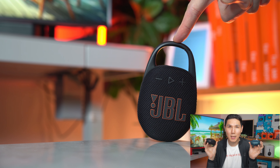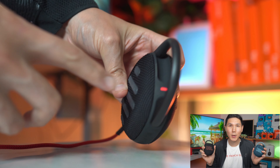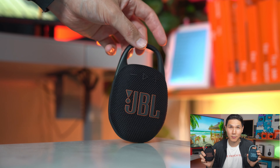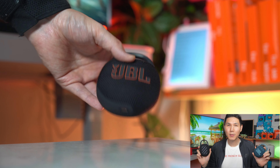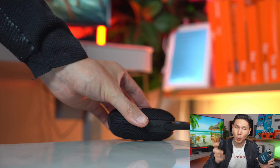Both speakers use the USB-C charging port on the bottom, and it takes three hours to fully charge both of them from 0 to 100%. Both are also IP67, so you can take them to the beach or the shower, but don't submerge them in water.